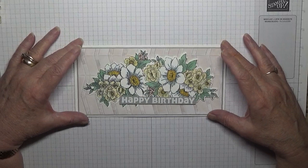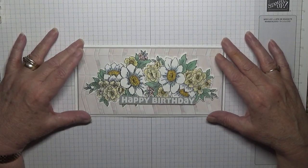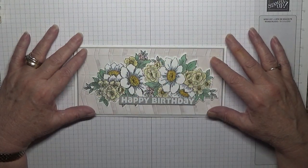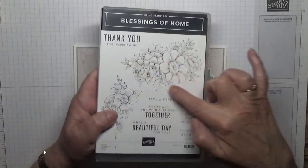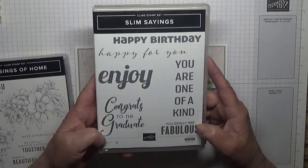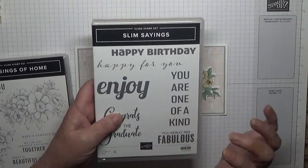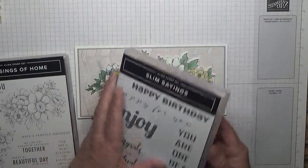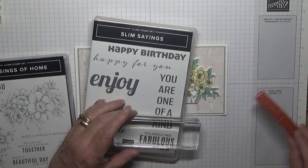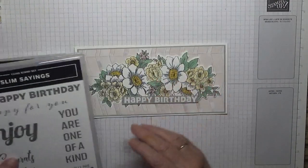Hello, Georgie B back again. Today I'd like to show you how I made this card. This card is actually a birthday card for my sister Yvonne, and you'll be seeing this on her actual birthday. So happy birthday Yvonne! To make this card I used a stamp set called Blessings from Home - I used that image only - and for the happy birthday I used a stamp set called Slim Sayings. I only bought that one because I wanted the 'Congrats to the Graduate' stamp as my grandson's graduating this year. But I'm going to be using the big chunky happy birthday, which is heat embossed in white.